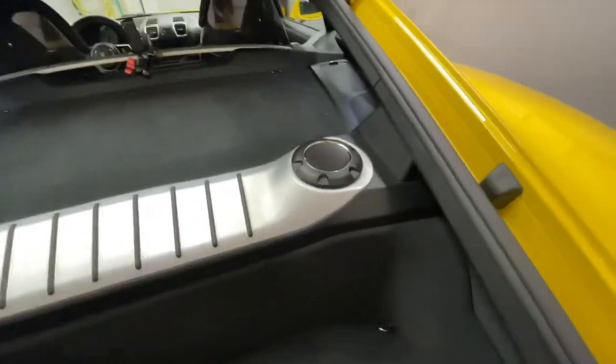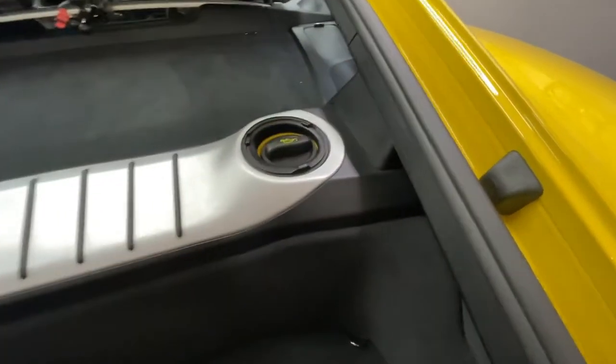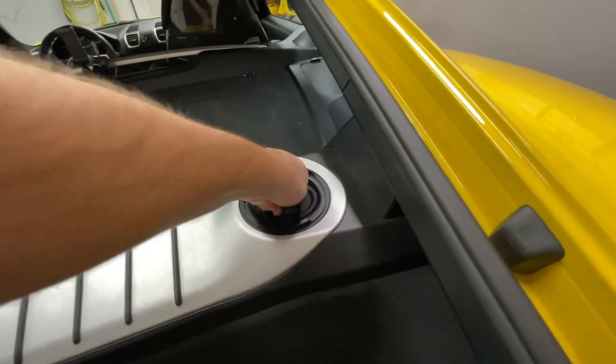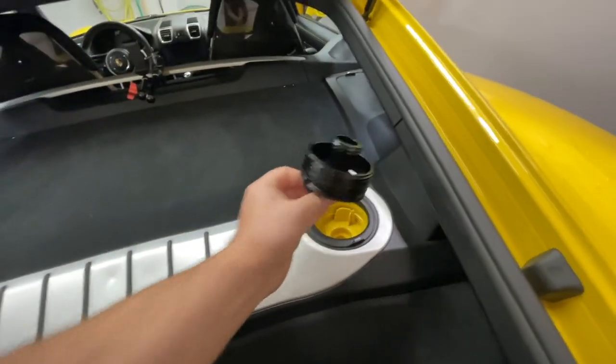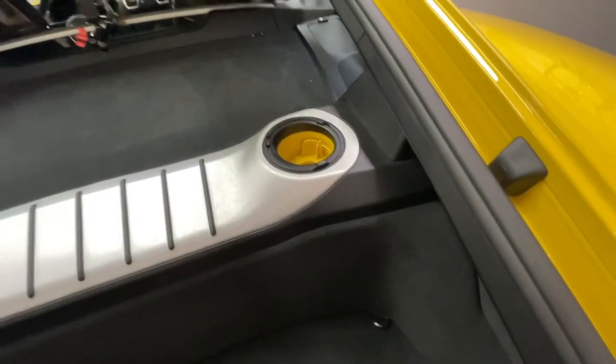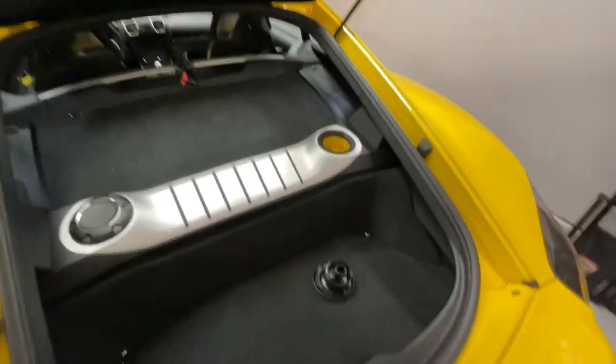One tip when you do the oil change: take off the fill cap and undo the cap here so gravity will help the oil flow down and also natural air pressure will assist the drain.